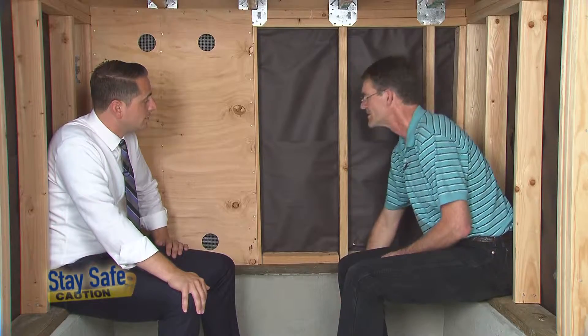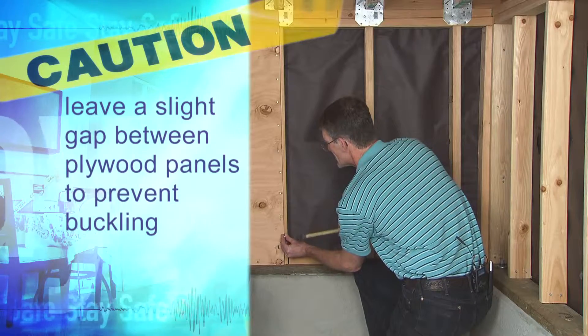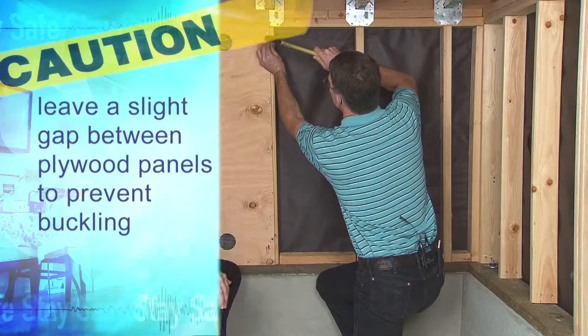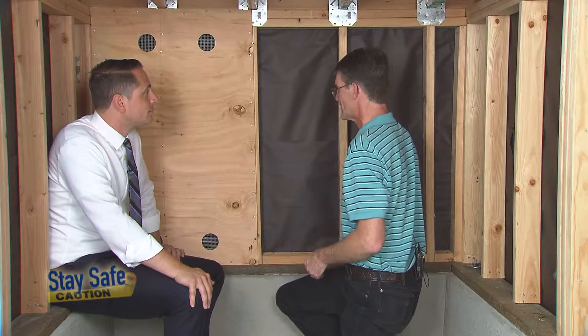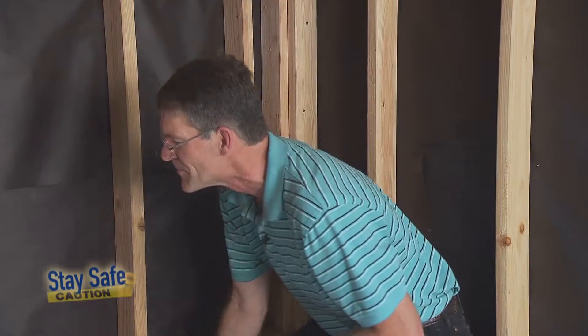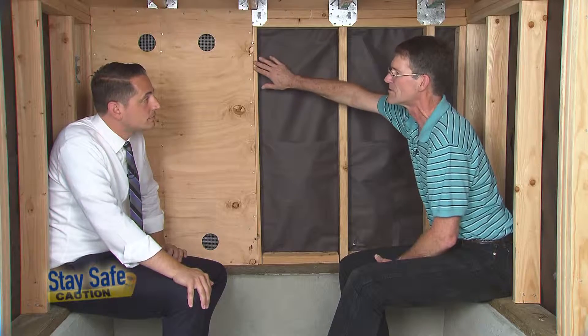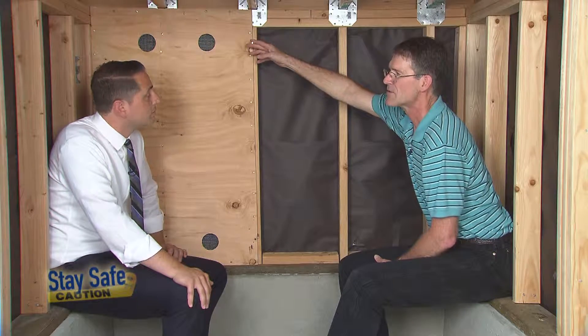So before we install the next panel, what we can do is drive in a couple of nails that will be used as temporary spacers. These are 16-penny sinkers, which is pretty good spacing. We want to have about an eighth of an inch gap. So now when we put the next panel up here, it's going to be held away from the existing panel, and we can pull these out once we're done.